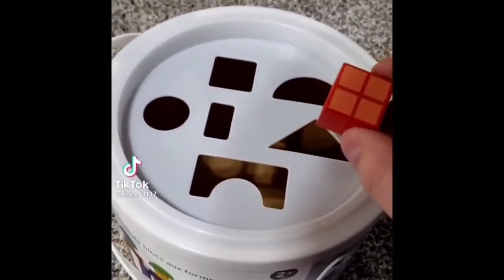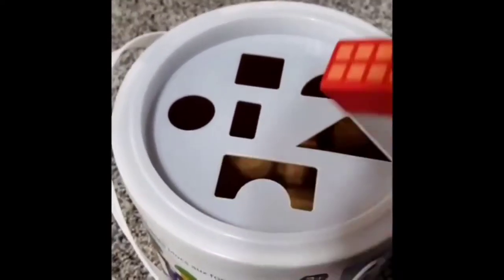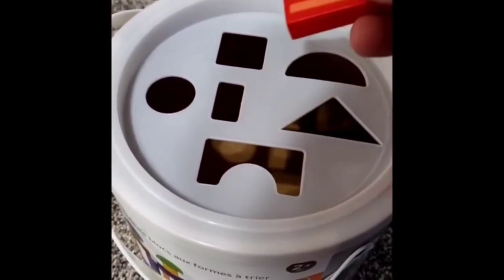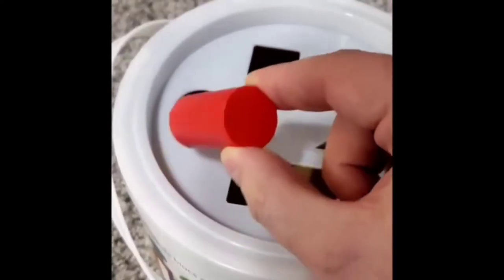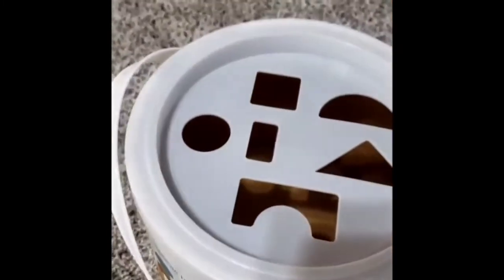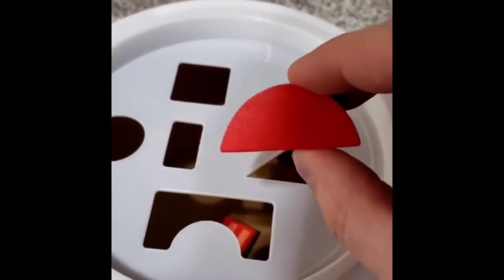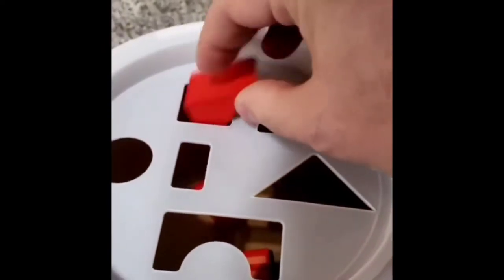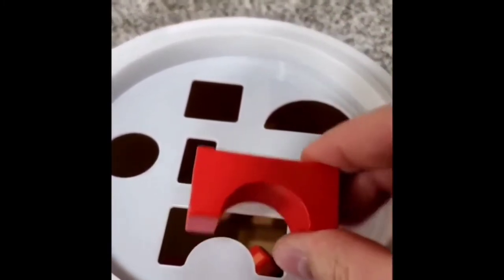This is a square — can you guess which spot that goes in? That's right, it goes in the square hole. And how about this rectangle? That one goes in there too. Up next, we've got this thin rectangle — that's right, it goes in the square hole. And a cylinder? I think that goes in the square hole. This semicircle — do you see a slot that would fit the semicircle? That's right, it's the square hole. The triangle? That's right, the square hole. And the arch? You guessed it, it goes in the square hole.